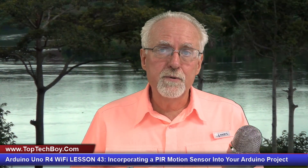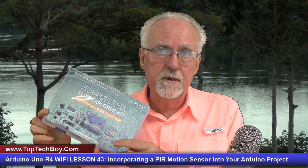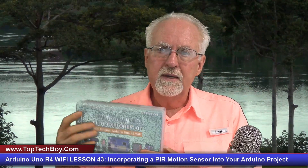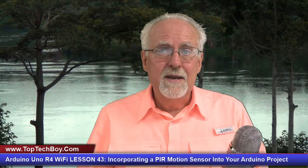Pour yourself a nice tall glass of ice cold coffee — straight up black coffee poured over ice, no sugar, no sweeteners, none needed. I want to give a shout out to our friends over at SunFounder, who are sponsoring this series. We'll be using the Elite Explorer Kit. If you don't have yours yet, there's a link in the description to Amazon. Your life and my life are going to be a whole lot easier if we're working on identical hardware.